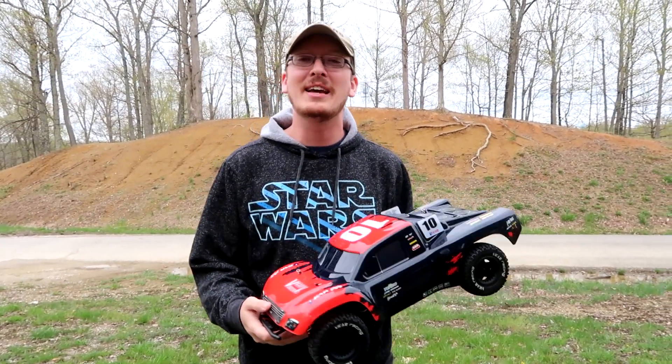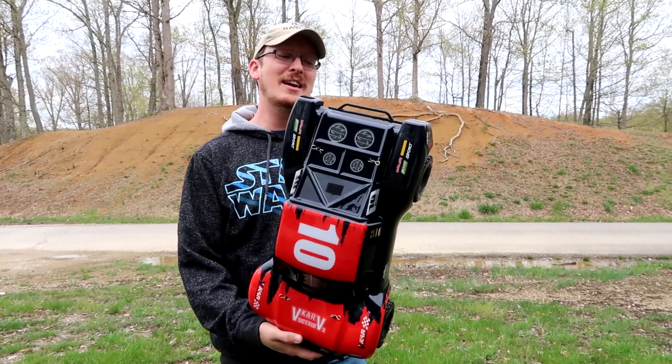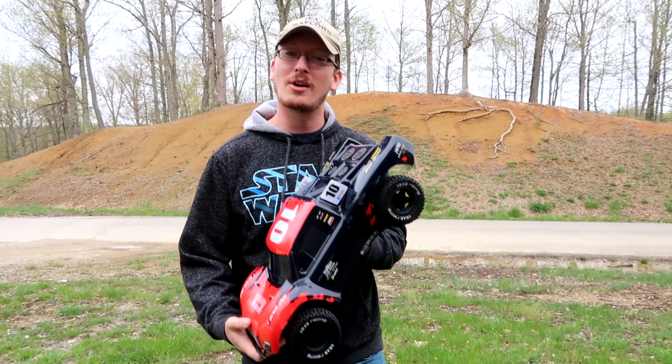Hey everyone, I'm Nate, and I'm Abby. Amelia is hanging out with us. Popeye's at the house — no dogs allowed in the park today. We are the RC Sailors. Welcome to our RC family.